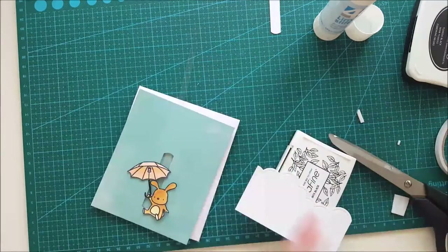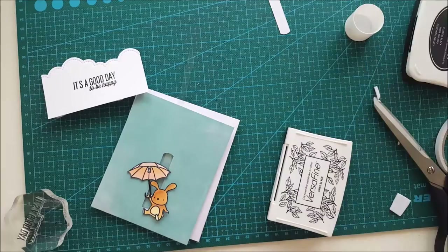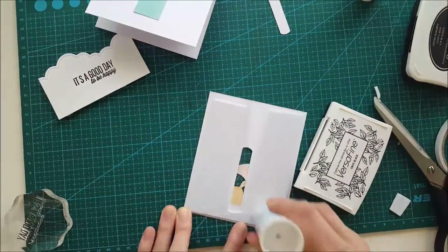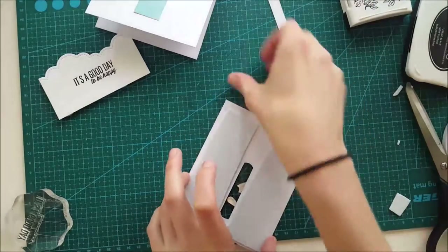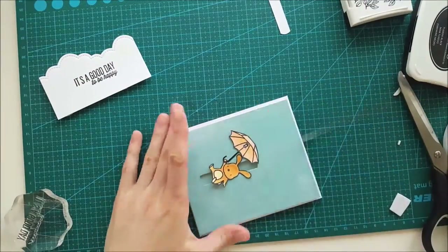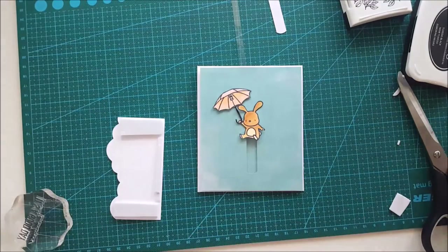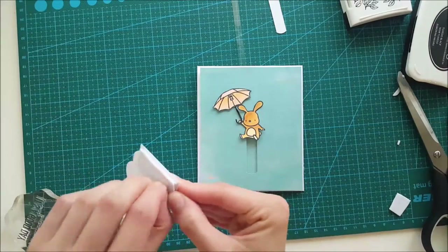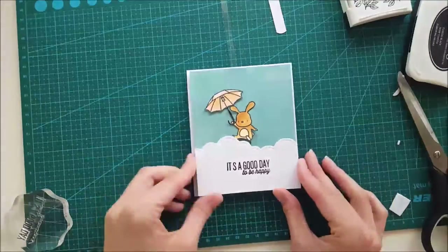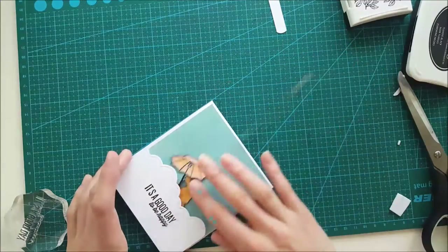Of course I forgot that I wanted to stamp a sentiment on this card, so I'm using my Versafine Onyx Black ink pad — just to not damage all the work we've done on this panel. That worked out fine. Then I'm adhering this front panel on and working a little bit more with the pull tab.